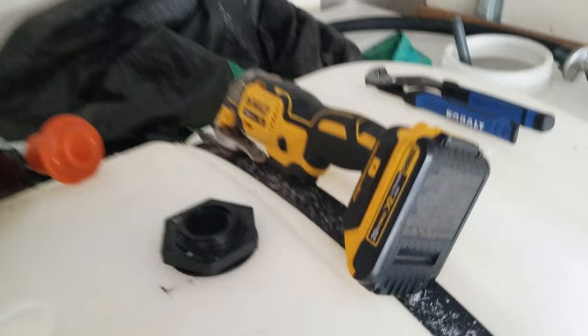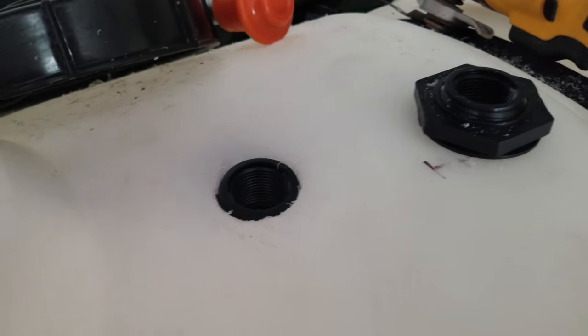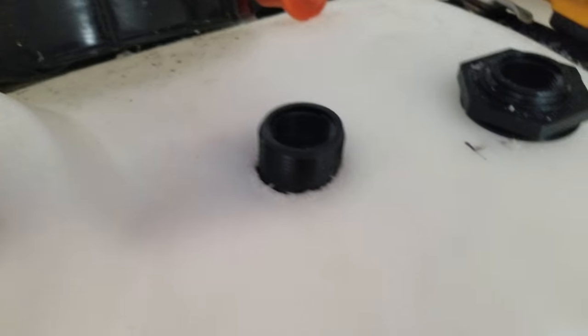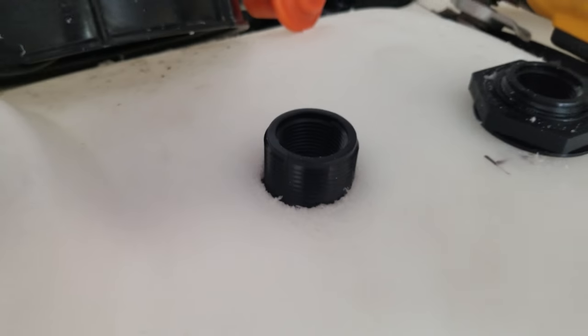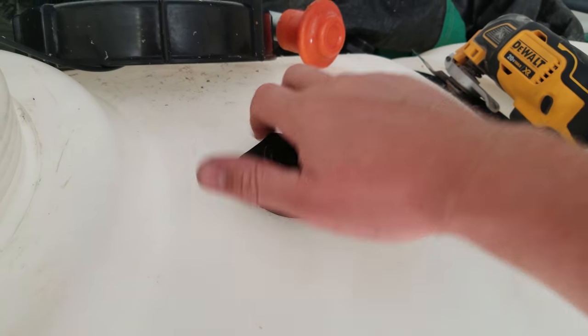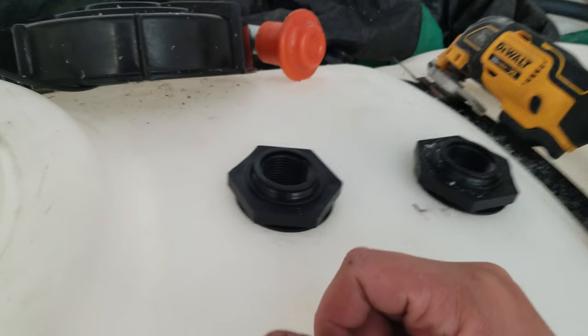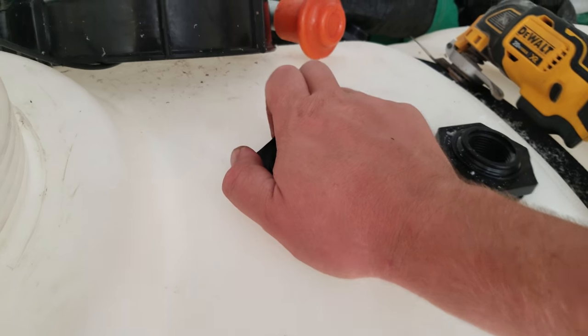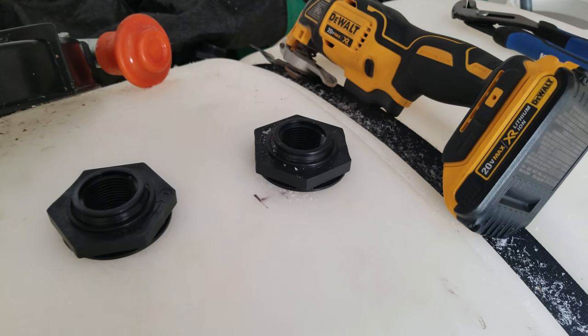I've already gotten a lot of the loose shavings off while the cup was still there — you want to do that. Now we're gonna put the flip valve in from the bottom. You want it nice and snug. I held it from underneath and used two hands, twisting counterclockwise to tighten it, and now this is solid.